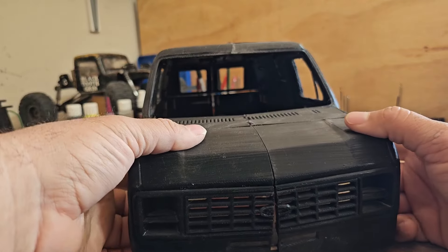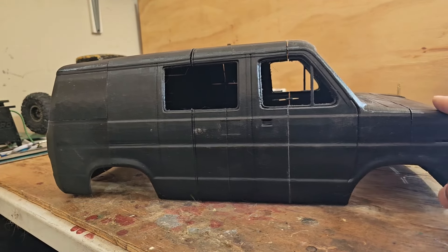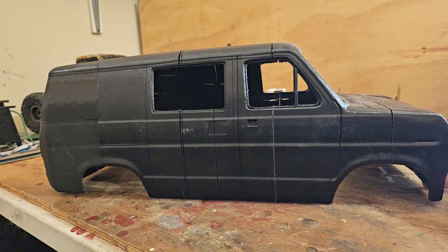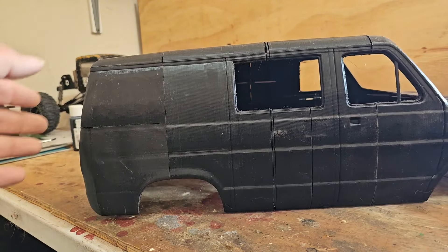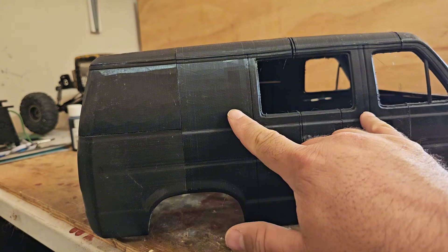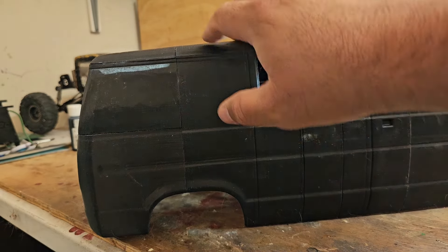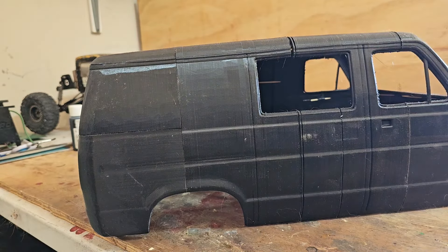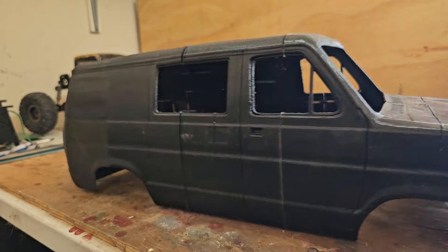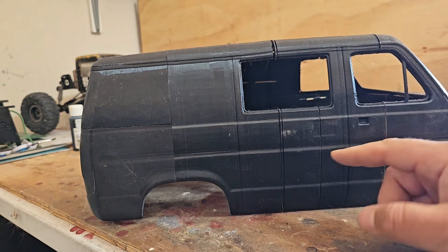You can see that seam all the way down the middle. Originally it came with one, two, three, four, five sections and I turned it into ten sections to get it to fit. All of them for the most part printed great except for these two right here. Each of these took — I did it at super quality, like 0.12 layer height — and all of them printed great except for this piece and this piece.